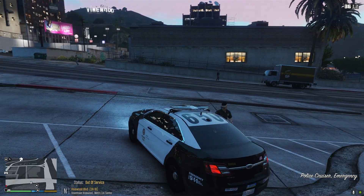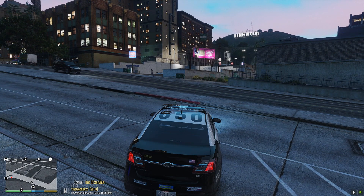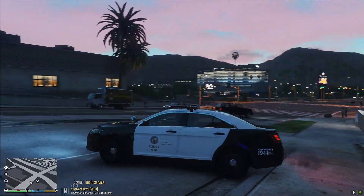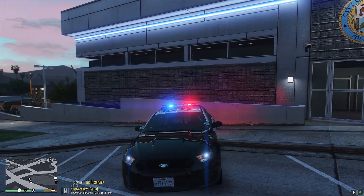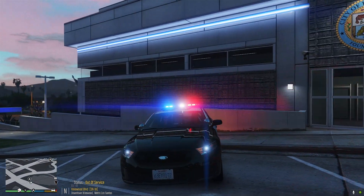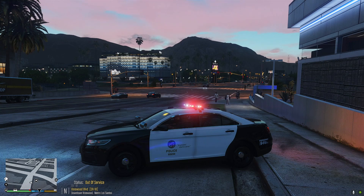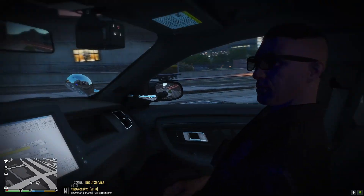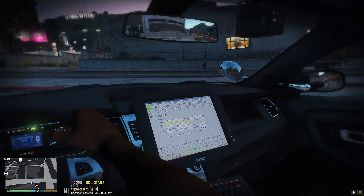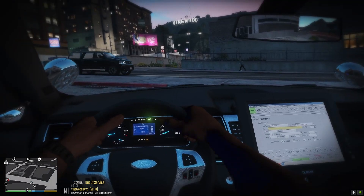Let's go ahead and check out the lighting system on this FPIS — this thing is so badass. Big shout out to Kayleo for doing the vehicle spot on. Stage one: traffic advisors in the back, nothing in the front. Stage two: steady red and blue lights in the front, still traffic advisors in the back. Stage three: full light bar on, wig wags in the back and front, plus red and blue in the headlights. The speedometer works just like on the charger, and the MBC is exactly like the LAPD one.